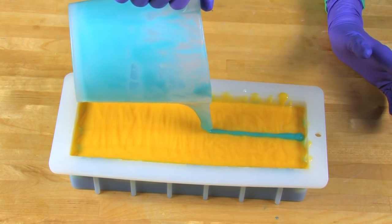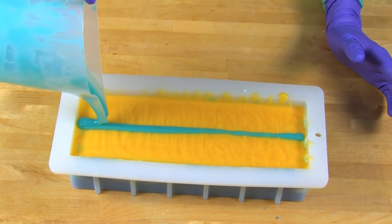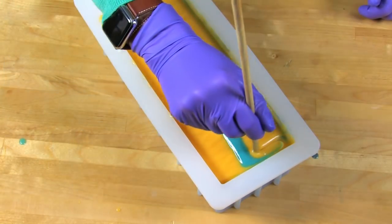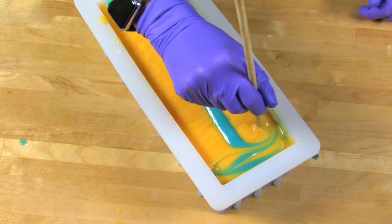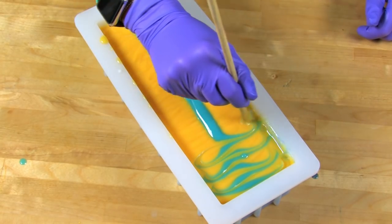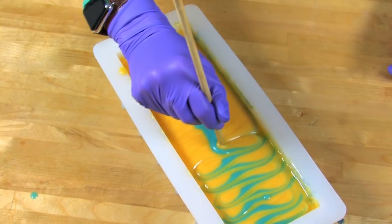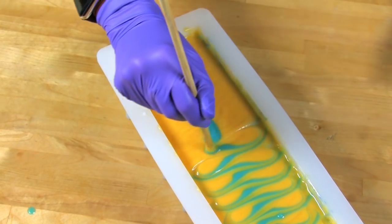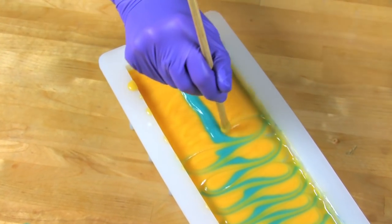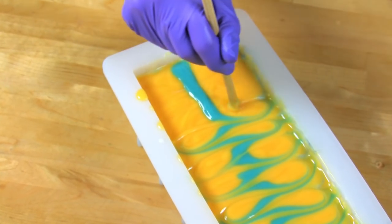Remember that blue soap we reserved? Just take a little bit and drizzle it down the middle. Then using a chopstick or dowel, insert it a very small amount — we're talking like a quarter of an inch, if that — and do a little swirl design on the top. I'm not going straight back and forth; this is not quite a loop-de-loop either. It's something in between, just to get a nice, easy sort of S-curve look.